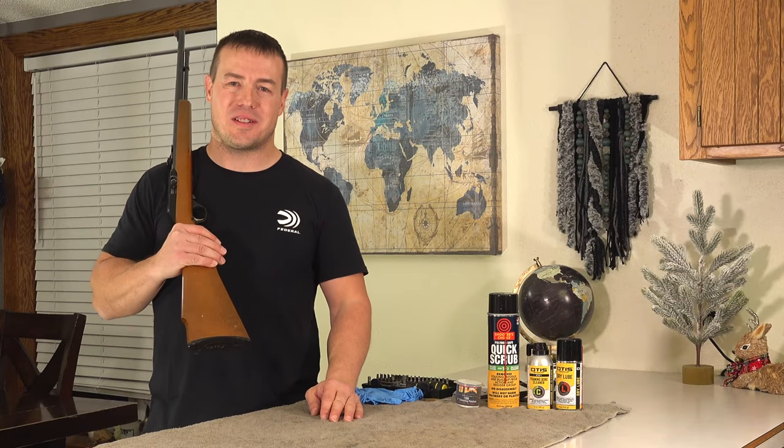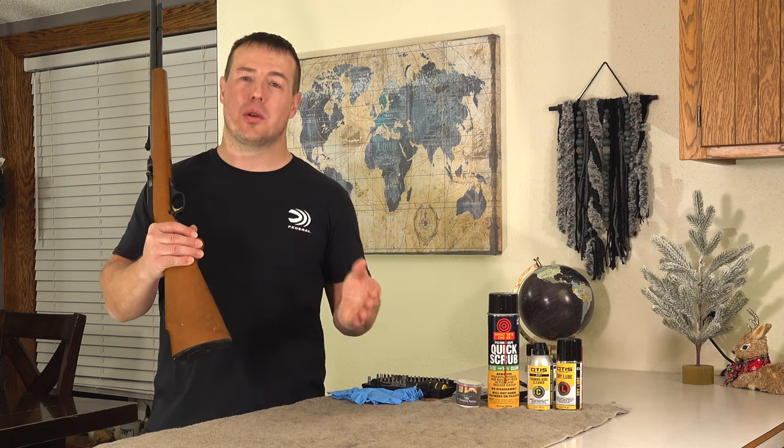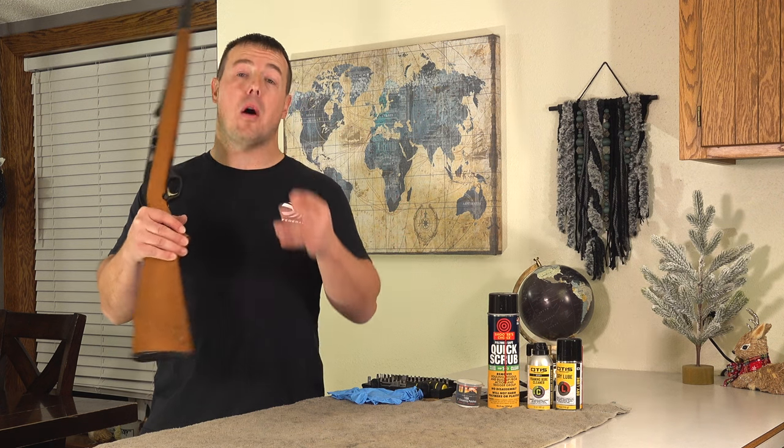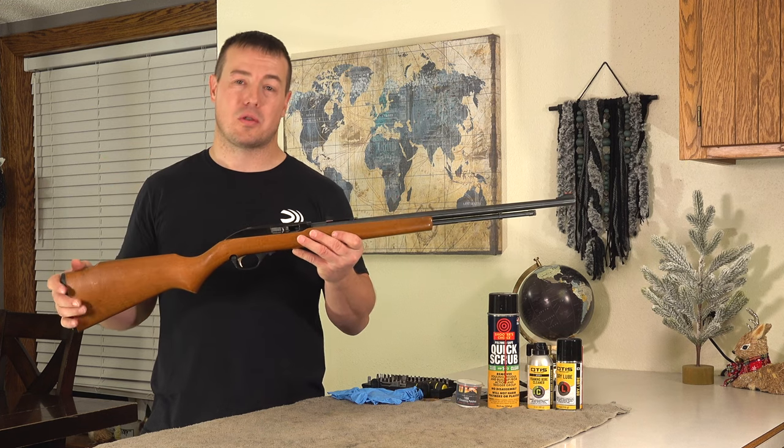Welcome to the Common Patriot. I'm glad you're here. I'm pretty excited about this video because I'm going to share with you a few things that I've learned about maintaining a firearm that can help it keep running the way it's supposed to.